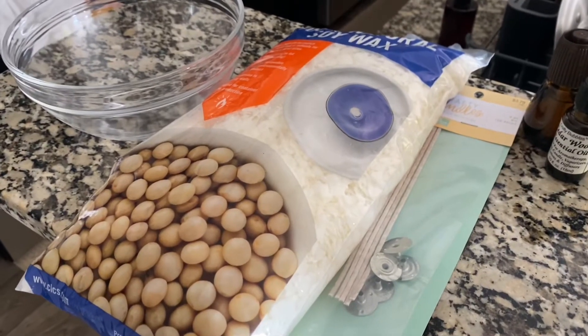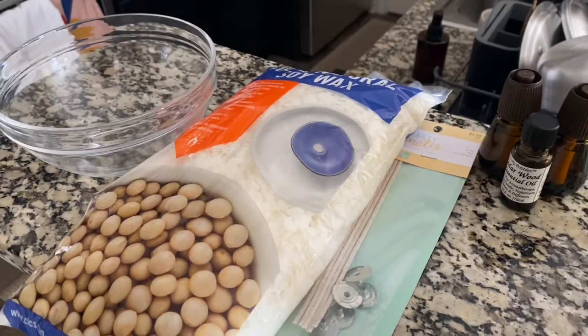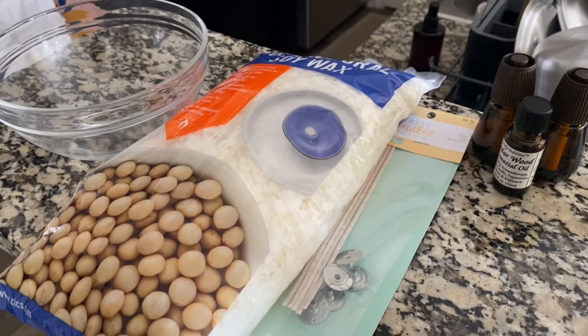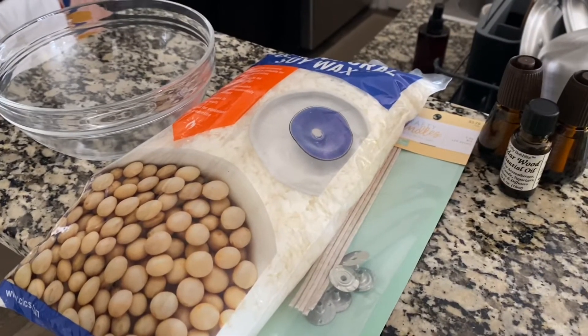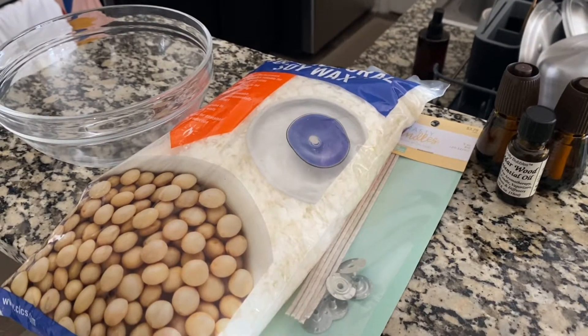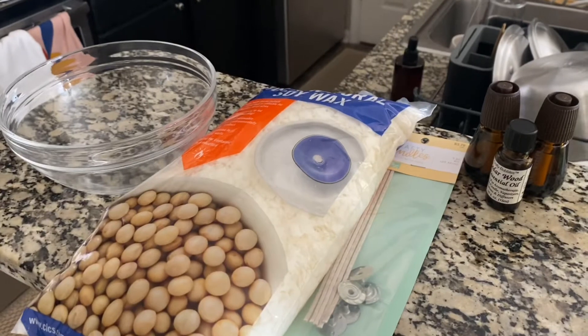I got one of these neck things so hopefully this stays and I can show you guys some more of what I do. We are going to be making a candle.